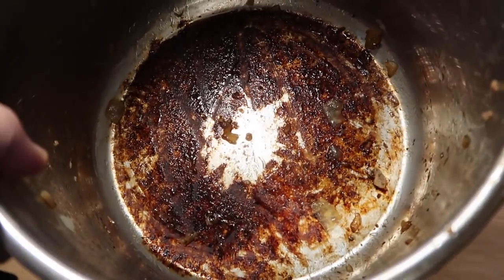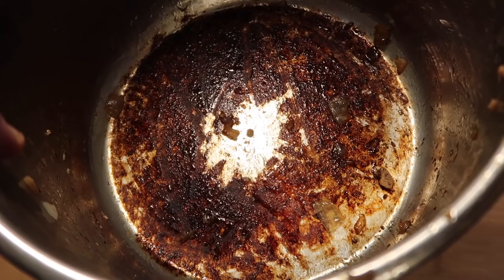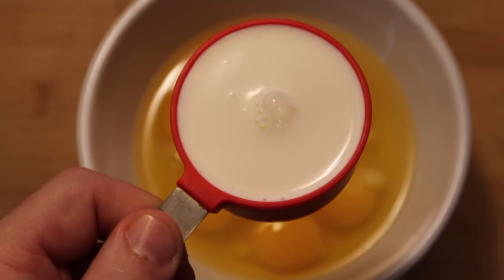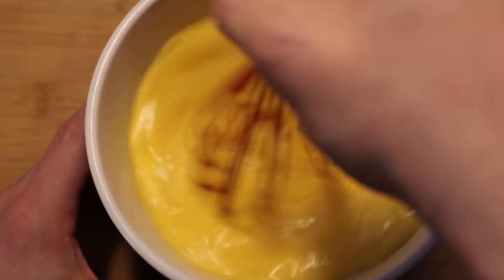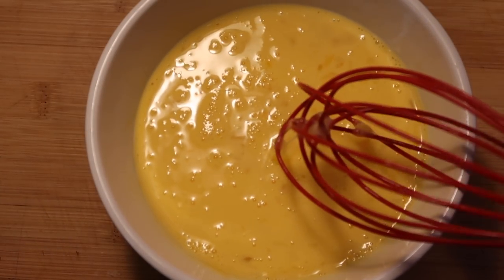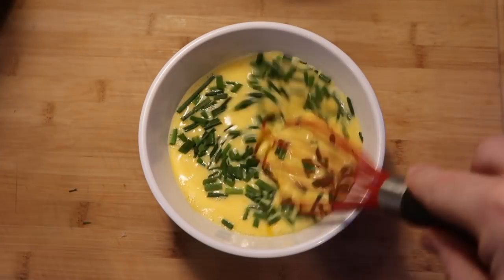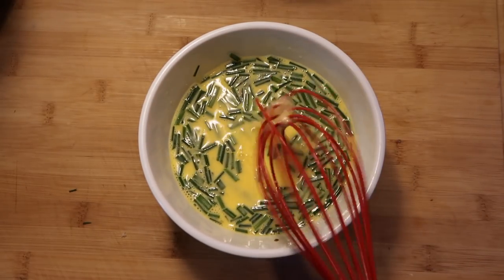We can rinse out the bottom of the pot or just leave it — it won't make any difference since we're simply going to put the trivet and water in there when we cook. Now take eight large eggs and crack them into a bowl. Add a third of a cup of half-and-half — or regular milk or heavy cream — and whisk everything up until nicely combined. Don't worry about seasoning the egg mixture; we already have plenty of flavor from our sautéed onions, mushrooms, sausage, and prosciutto. I do want to add some chives — just chop a few and whisk them into the eggs.